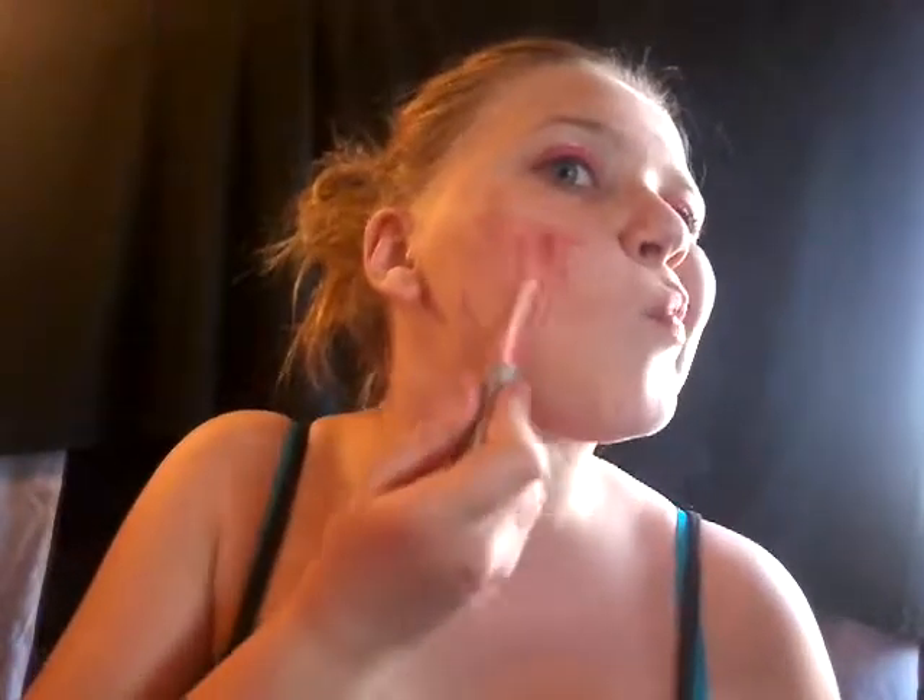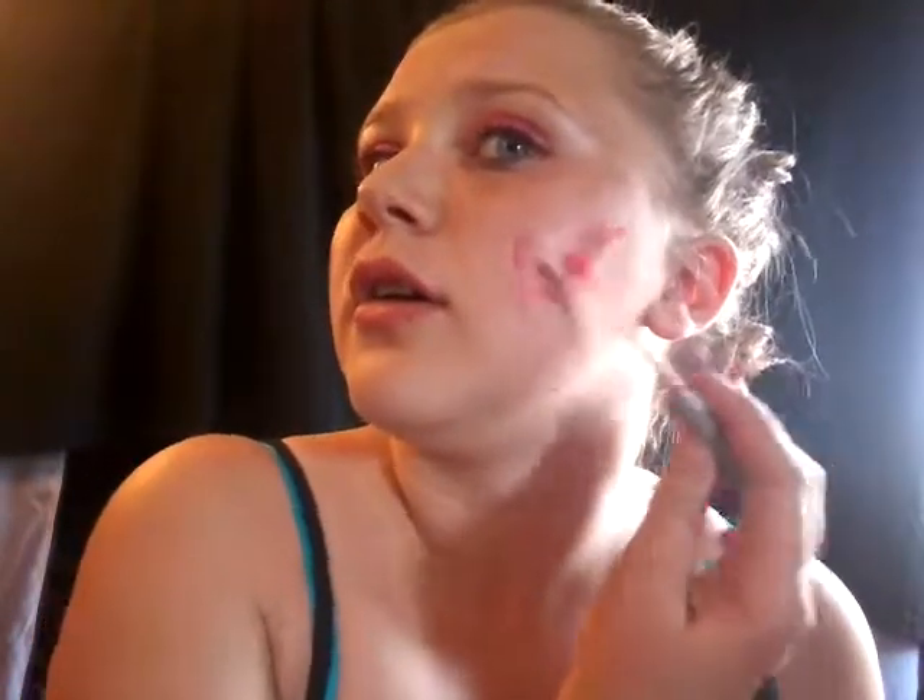Oh my gosh, this is so shiny and it feels so weird. Cheeks time! I'm gonna use this little beauty blender and I'm going to use lip gloss on my cheeks. Oh my gosh, this feels so weird, it's all sticky. Sorry I don't post every week but I'm gonna start trying. I feel like a doll. This isn't even spreading — it's just taking it off.